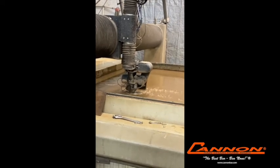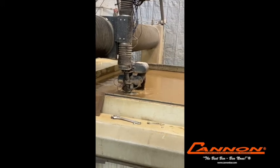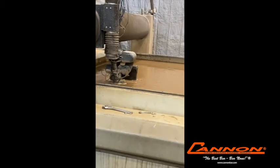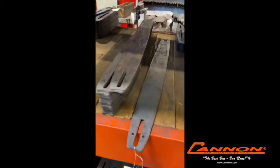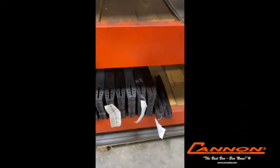Once the bars have been water jet cut, they're then sent out for heat treating. That's the only step in the entire process that we don't do in-house. The bars are sent out and they're hardened to a body hardness of approximately 40 to 42 Rockwell C.